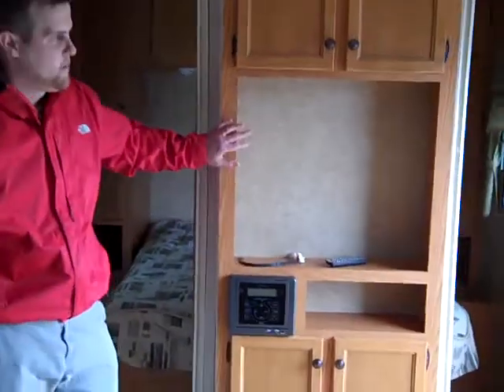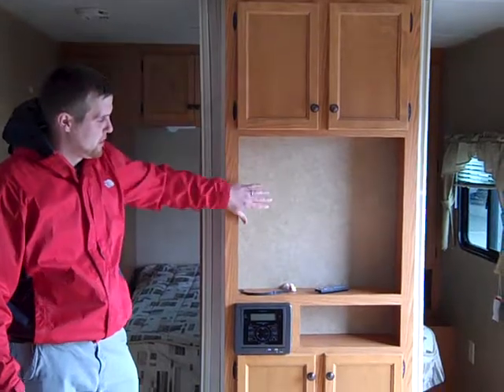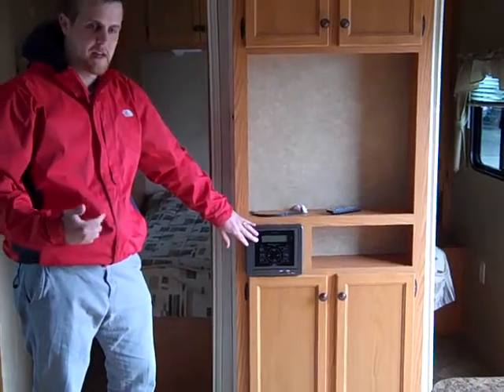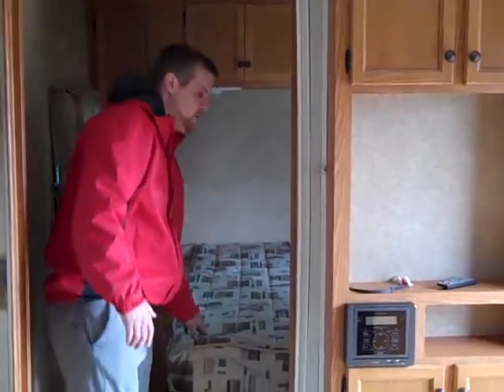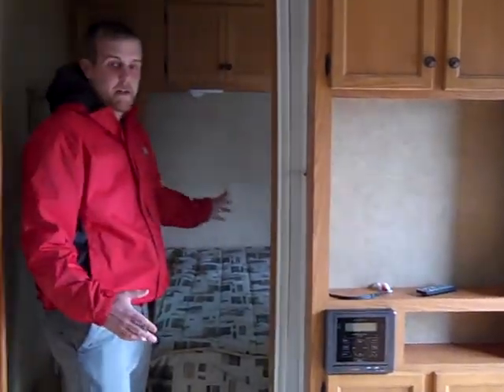Right in front of your master bedroom is your entertainment center. You'll notice you've got a little storage space opening for a good-sized television, AM/FM/CD player, and this is already connected to all your speakers, interior and exterior. You'll notice each side of the entertainment center is an entrance to your bedroom — it's got a full-size walk-around queen bed with storage on both sides.